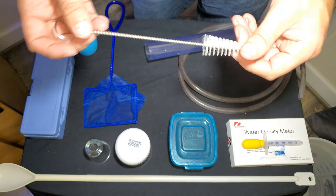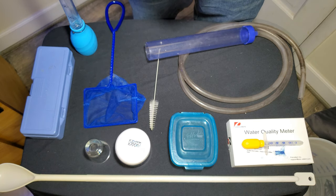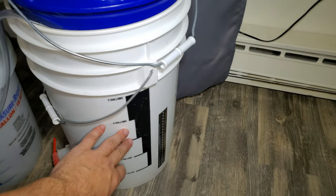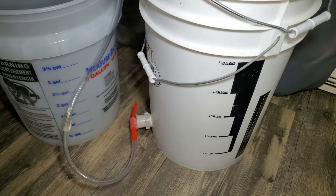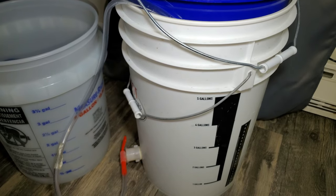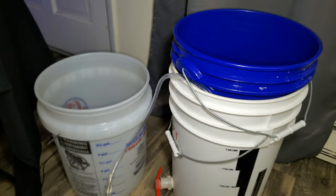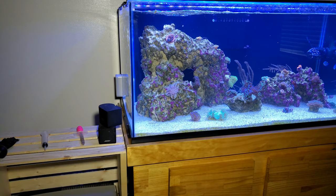I also use this brush to help clean my skimmer out really well, and I do that on a weekly basis. I use three different buckets: one for pulling water out with measurements on the side - it's a typical brewing bucket I used to brew beer in - with a cool little swivel spigot so I can pour into my sump without a big mess. Another is for my RODI water. I keep them separate so I maintain consistency and quality of my water mixing.